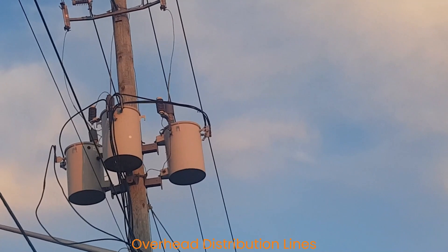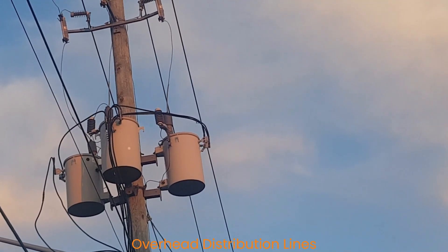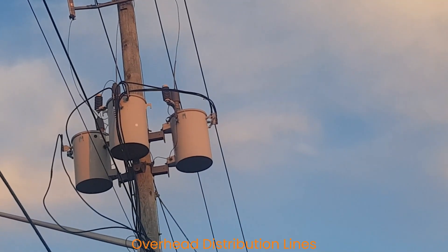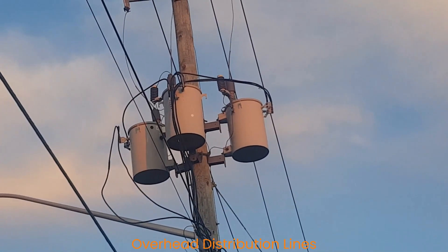This is a three-phase pole-mounted transformer. Unlike single-phase pole-mounted transformers, which are used to feed residential load, these are used to feed commercial buildings.